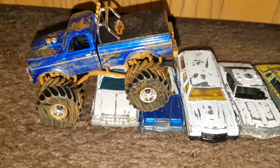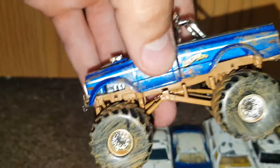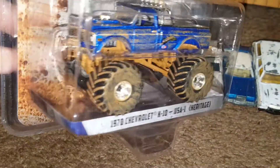Coming down off of the crush cars — very cool. As you can see, there's even a section that's still clean right there, which looks pretty cool. Big old Chevy logo. Yeah, I'm very satisfied with the Greenlight Kings of Crunch trucks.